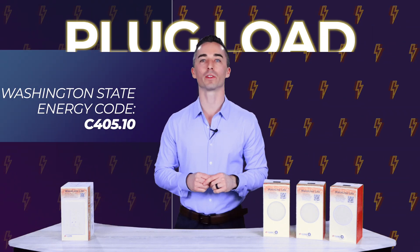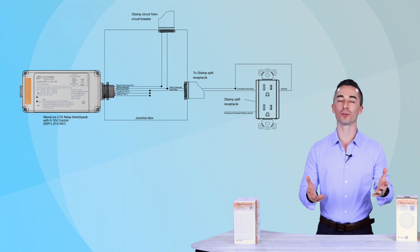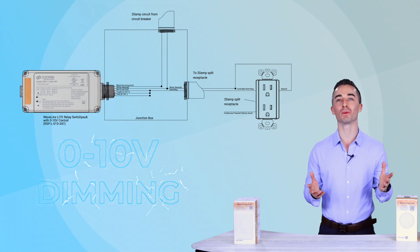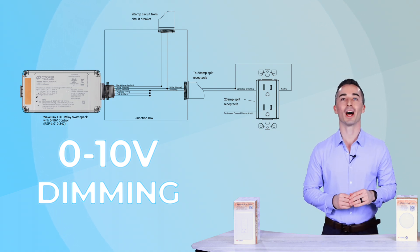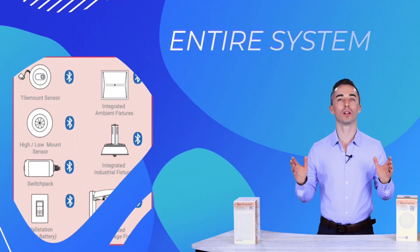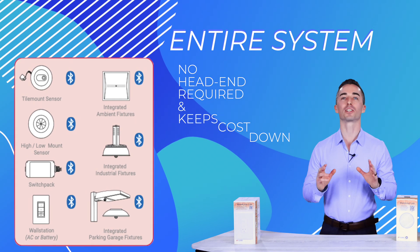Our energy code requires a couple of things such as plug load control — no way I was doing plug load control before — but with the addition of the 20 amp power pack for Wavelinks Lite, I can now do plug load control. That 20 amp power pack also gives me 0 to 10 volt dimming, so for those switch legs and fixtures where I may not be able to do an integrated sensor, I can now utilize that power pack to control them. This gives me the ability to do an entire system, no head end required, and keep my cost down for my customer exponentially.